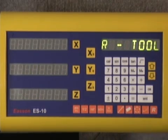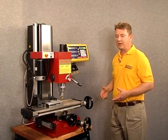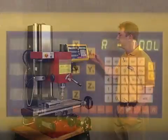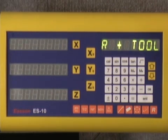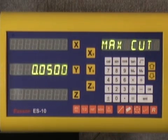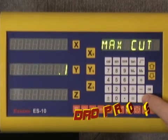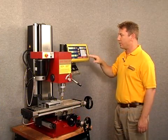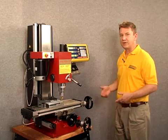We'll enter the tool diameter and arrow down. An R negative value means you're performing an inside edge cut, but looking at our work piece we can see we're performing an outside edge cut. So we arrow up until R plus is displayed, meaning we're cutting an outside edge, and we enter that, then arrow down. It's prompting me for a max cut value. Today I want to use 0.1 inches as my max cut value, so we'll enter that and arrow down. This leads me to point number one for my arc cut, so now it's time to start machining.